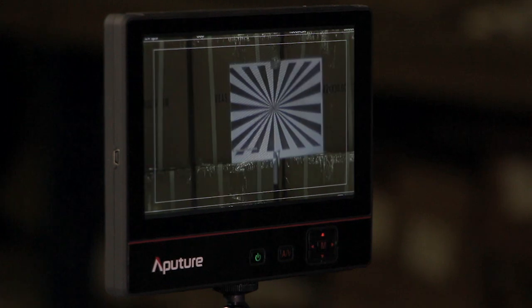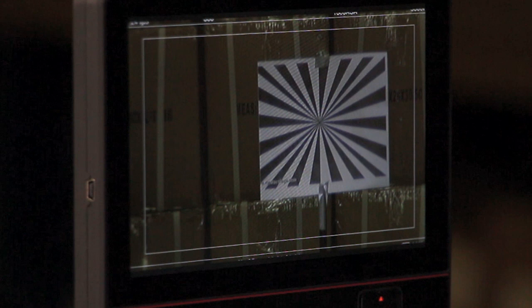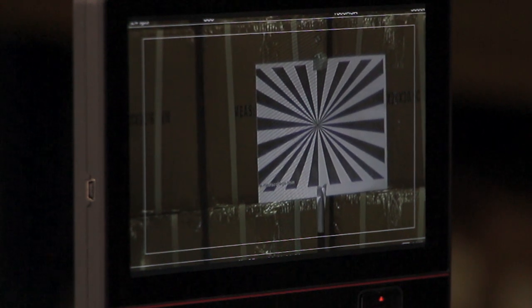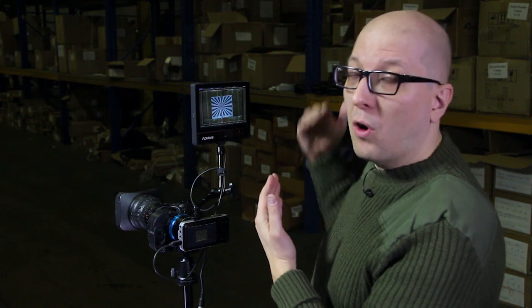Zoom all the way back in — is it still in focus? Good, you're done. If not, a little more adjusting. You're kind of zeroing in on what is the perfect point to set your back glass so that you're equally in focus whether you're zoomed all the way in or all the way out. Don't be surprised if this takes five or six tries. It's the kind of thing that plagues all of us who have used B4 lenses in the past.